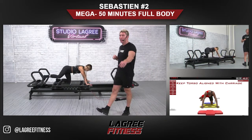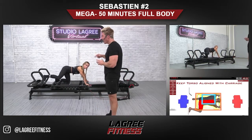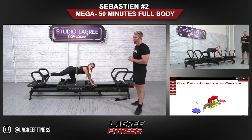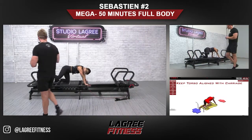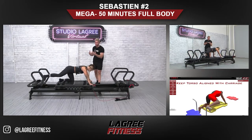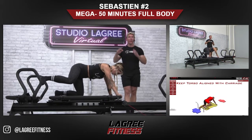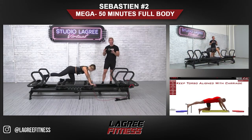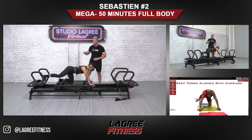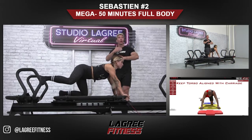You're going to slowly press the carriage with the right leg — four counts on the way out, four counts on the way in. Go out for four counts, in for four counts. Beautiful, nice, slow contraction. Remember to keep the muscle engaged the entire time. It's very important to not lock the knee when you push the carriage out — you have to keep that leg slightly bent. And do not bring the carriage all the way in to rest; you are supposed to constantly fire those muscle fibers.